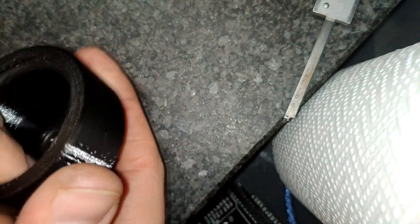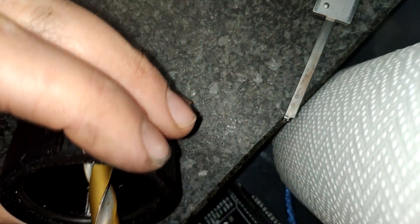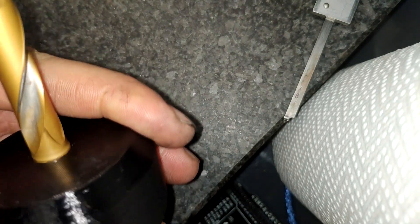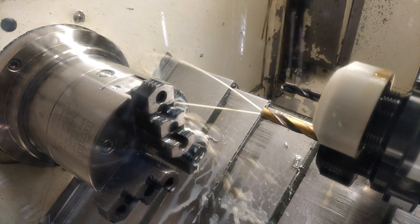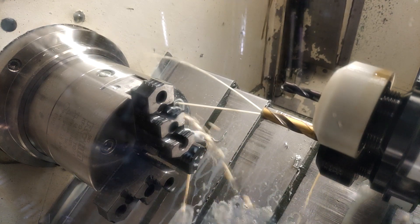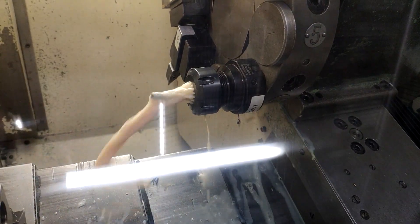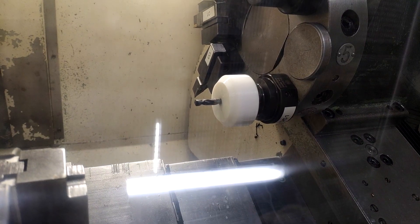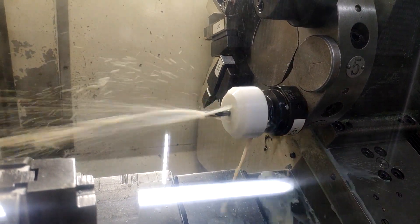I had the same problem, so I quickly designed and printed this tool which blocks off all the coolant coming through the collet. This might not be fitted very well to high-pressure coolant systems, but I tested it up to around 10 bars or 140 psi and it held up just fine.